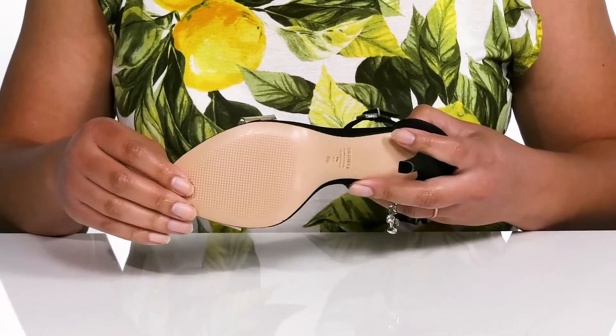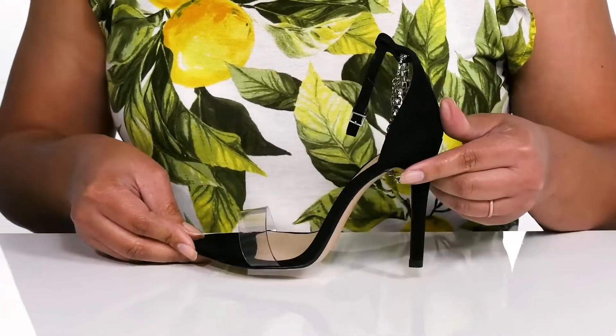It's all on top of a textured leather outsole. Wear these with your favorite black dress.